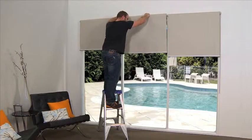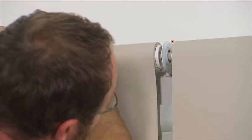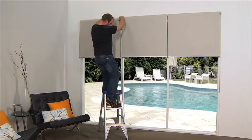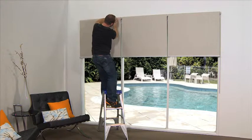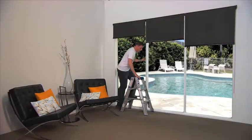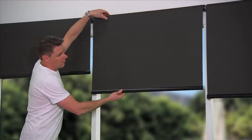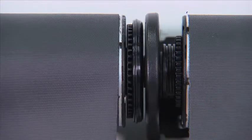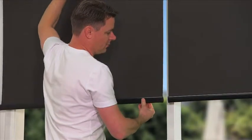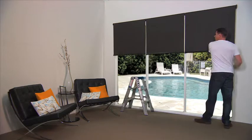Spending too much time aligning linked blinds by hand? Disengaging the slave blinds from the brackets to realign the bottom bars can not only waste time, but if not done correctly, can also damage the blind. Quantum's innovative design allows you to simply roll the blind down to the level required. Not to mention the tri-ball design enables blinds to be out of alignment by 15 degrees and still operate smoothly.